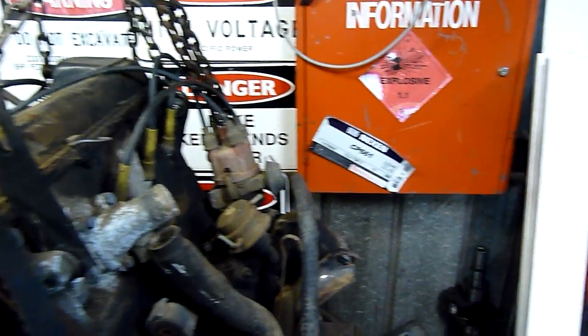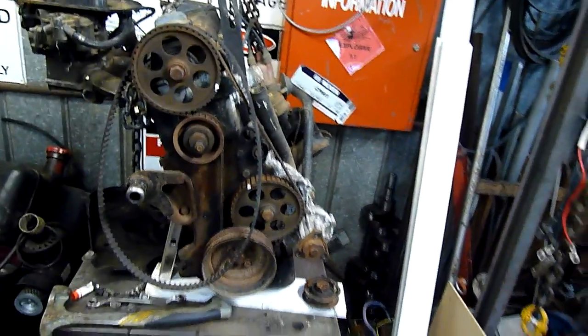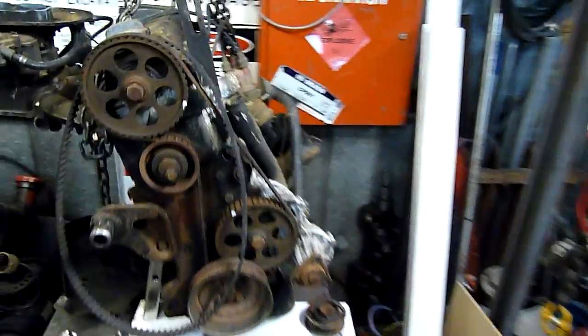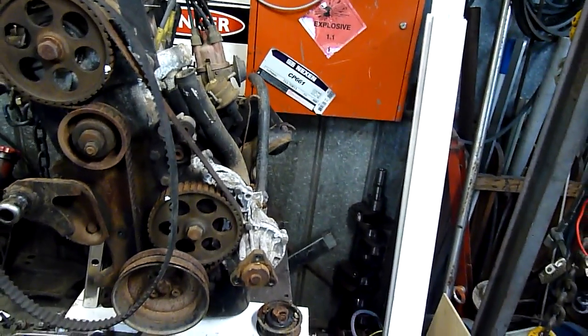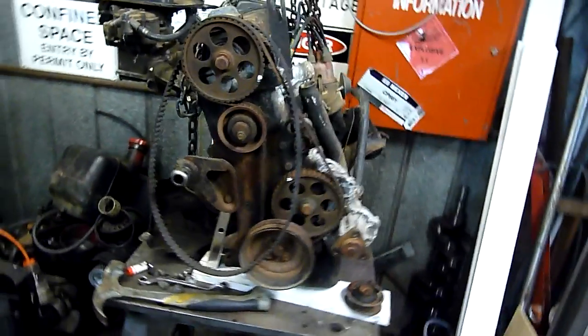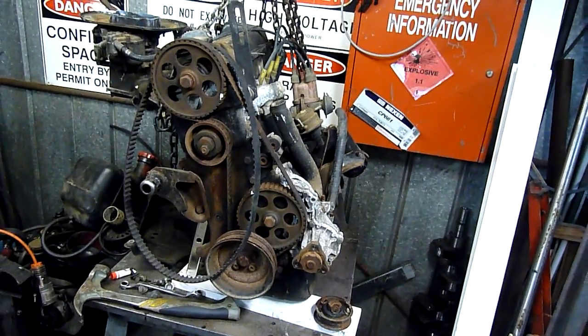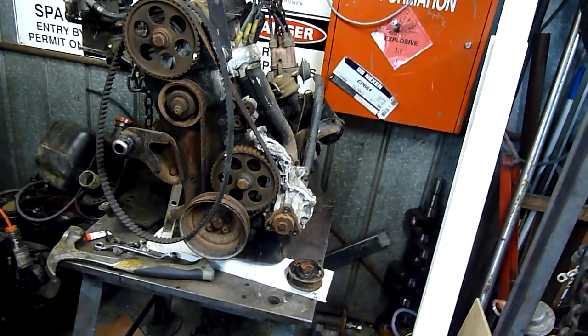I don't think they're an interference engine. If they are, I might be in trouble, because there isn't much compression and I know valves are sticking or damaged. But we'll give it a try and make a mess of it anyway. If anything's worth salvaging or selling, it'd be the carburetor, distributor, and maybe the fuel pump — that's about it. The water pump is shot completely. If anyone can fill me in on these engines it'd be greatly appreciated, because I've had a really hard time finding specific information on them through Google.